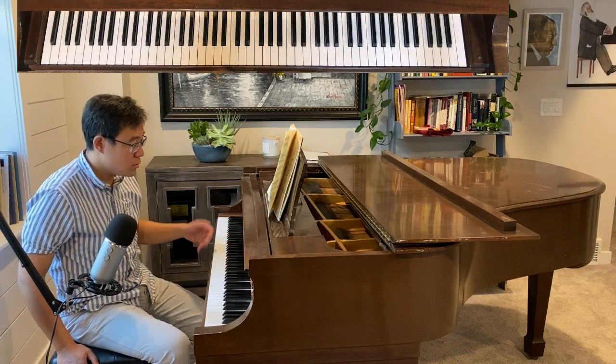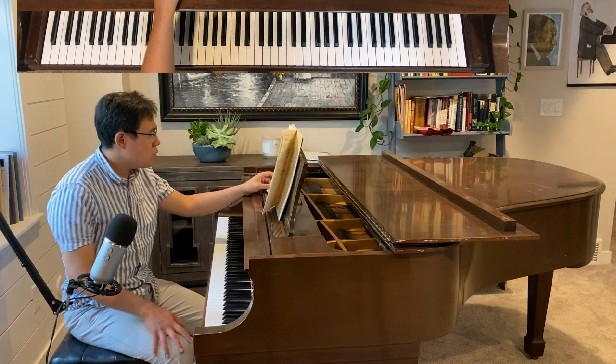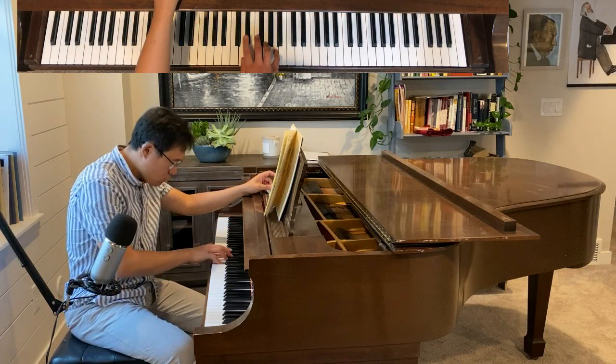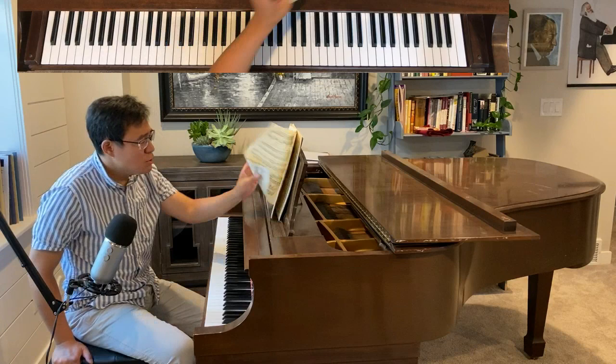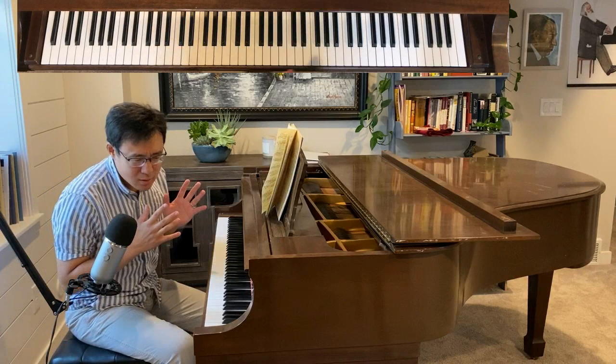Those leaps are not easy. And also there are intervals moving in a perpetual motion — a very fast running triplet. So we're going to really talk about each of them separately.